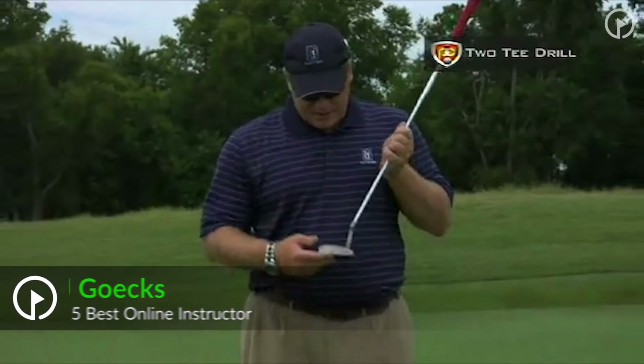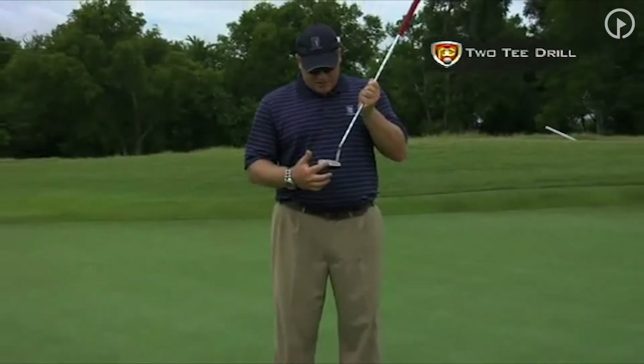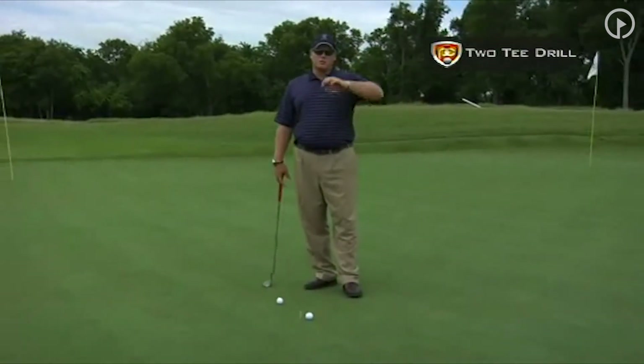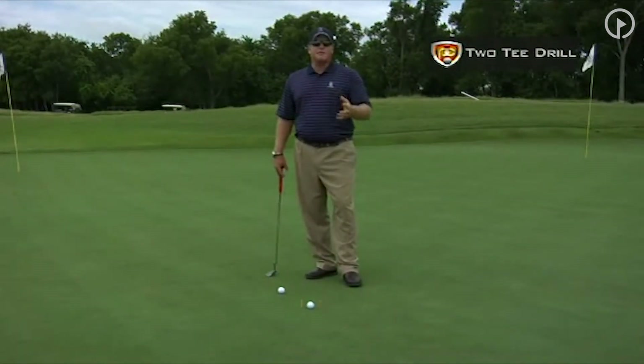A great way for you at home to work on the solidness of hitting your putts is to place two clubs, or two tees, and what we're talking about is just hitting the center of the club face, just like this.